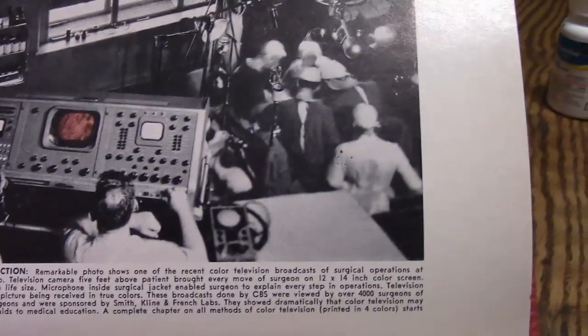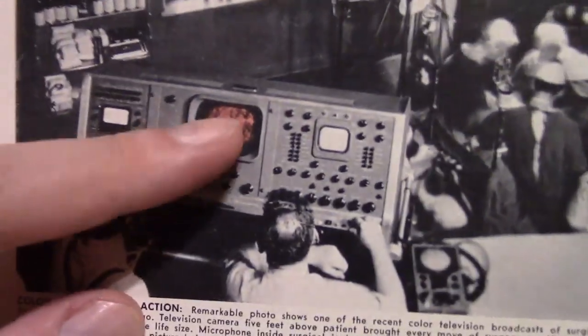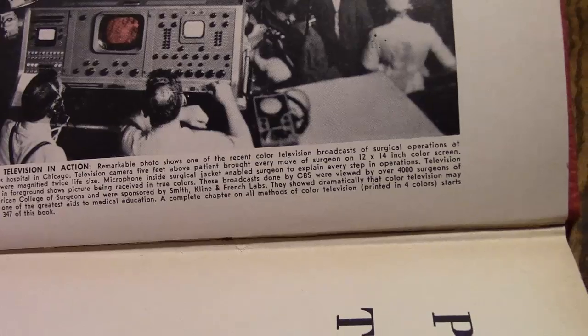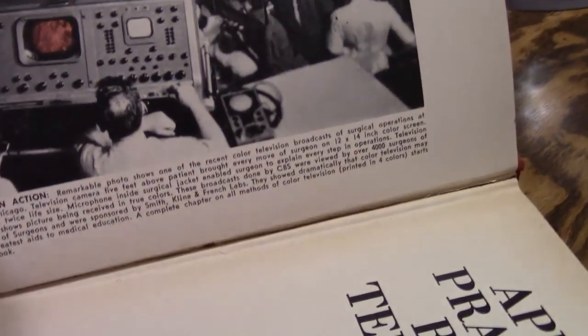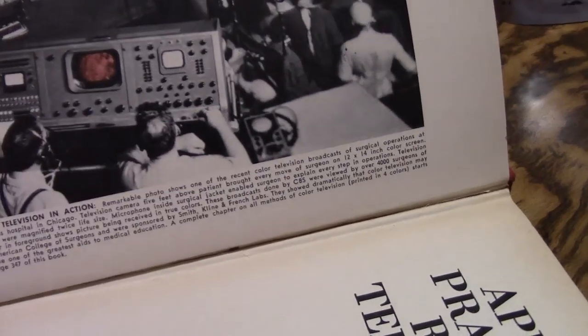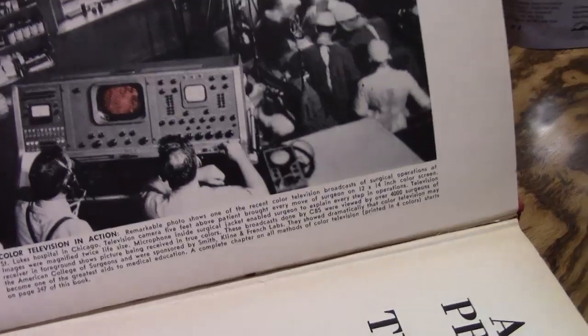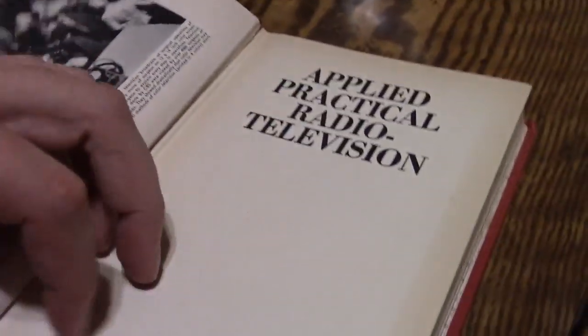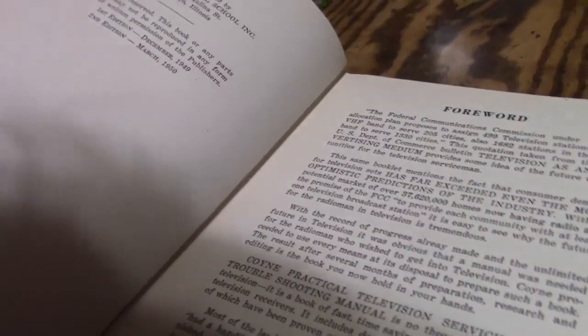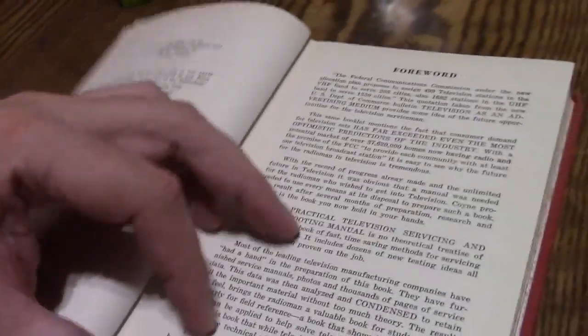Got a nice image on the inside — I like the sepia tone on that. Color television in action. Now that's interesting because this book was published before commercial color television. It looks like it's the old CBS system. St. Luke's in Chicago too — definitely an experimental setup. Oh, it's even older than I thought: the first edition was 1949, and this is the second edition from around 1950. So four years before RCA sold the first color TV.